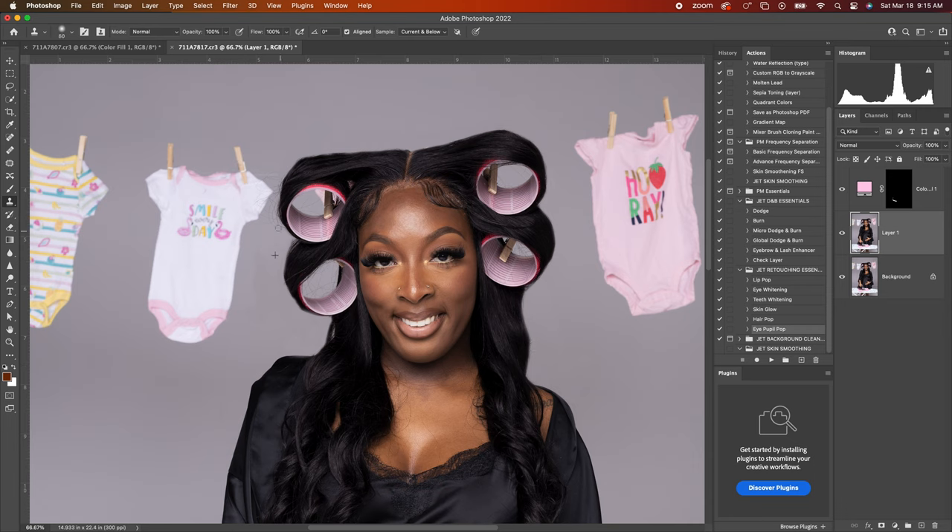I'm gonna come on this side and get a little bit more into the busier area. Inside here I have to be a little more careful because there's the baby hair. So we're gonna sample from the baby hair and just clone stamp it onto the clothes as well. I'm also making my brush smaller as I get closer into these tighter areas. It's all about where you sample from and how tight or close you are sampling.